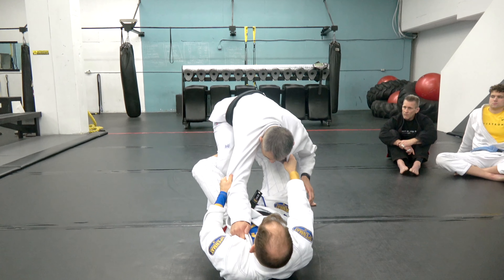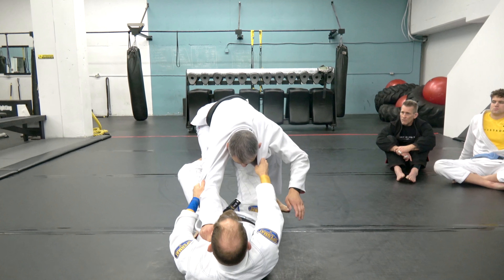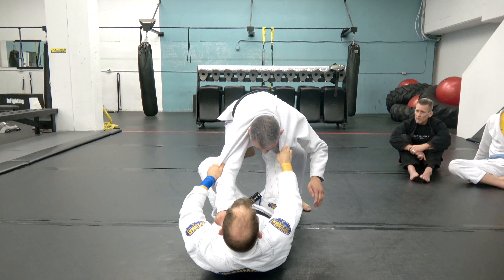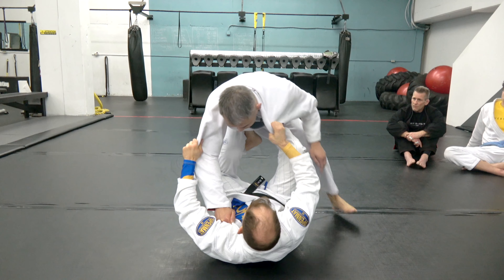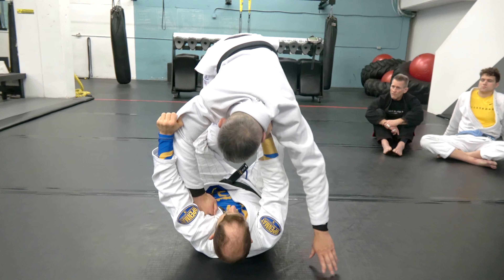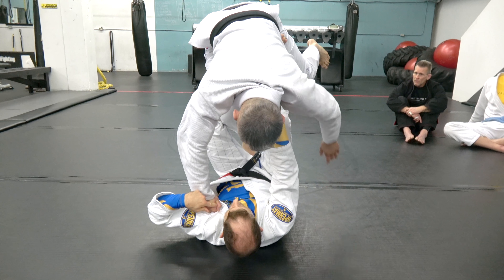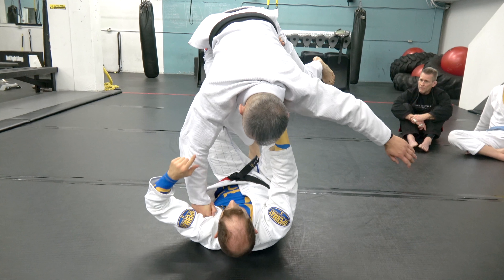First, that push-pull — look at his energy come into me when I just release the legs. What happened in 2010: we come here. The guy is going to want to post. Now look — he's already putting weight on this hand. He might keep it on me, he might put it on the ground.